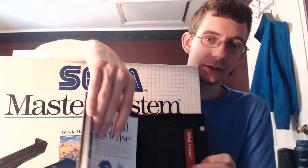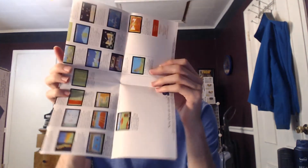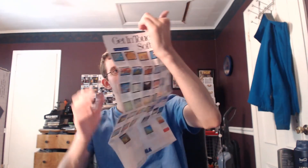The cartridges for the Master System are so boring — really plain. That's the cartridge. Cases back then, especially Sega, broke easily — you can see there's like a crack right here. It's got a poster showing a bunch of their games, and then the instruction booklet for the game itself. That's generally how Master System games looked back in the day.